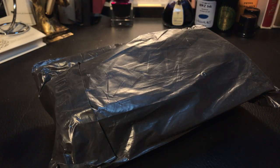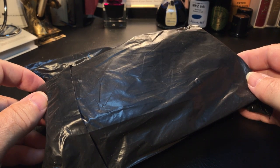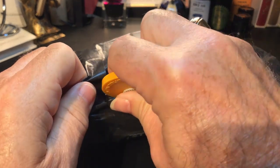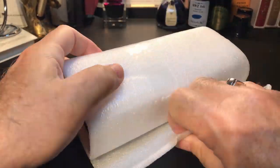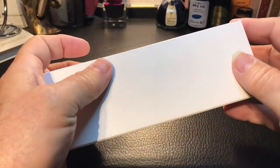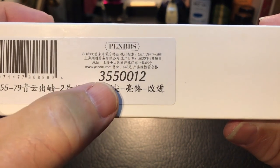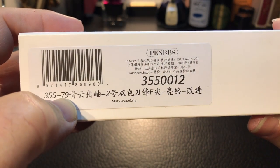Finally, my package has arrived. Been waiting for this for quite a while. Of course, which package have any of us been waiting for for a short while these days? This is the PenBBS 355 Misty Mountains. First of all, we have to get it out of its box. I'm excited. And we have our typical PenBBS box.